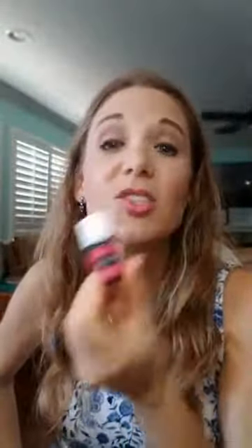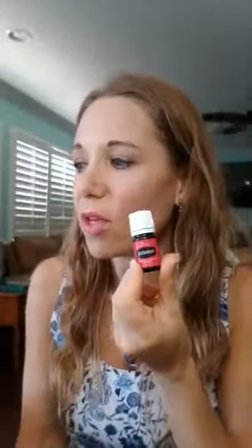Frankincense — if it's good enough for Jesus, it's good enough for us. It's a prized oil, wonderful for grounding, focus, and calming down. Before this video I put a drop on my head — it's like a natural diffuser. It's great to diffuse during yoga, Bible study, or meditation. Frankincense is also wonderful for your skin and keeping you looking young — I put it topically on my face at bedtime or add a drop to my moisturizer.